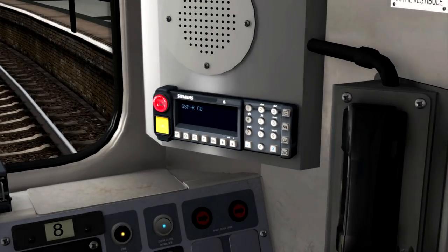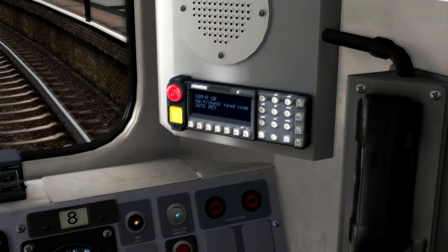The next thing I need to do here is to set up the GSM radio. To do that, I need to press the Data Entry key, and now I need to enter the train's headcode followed by the number of the signal up ahead. The headcode is 2 Whiskey 72, so if I click on 2, then 9 for W, and then 7, 2. And now I need to enter the signal number, which is 53 — so you'd enter 053. And now if I tick that off, the train will now register on the GSM radio system.